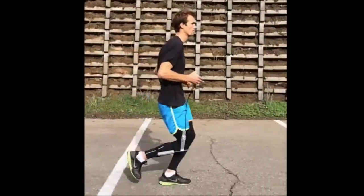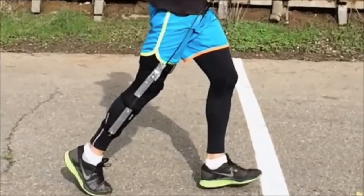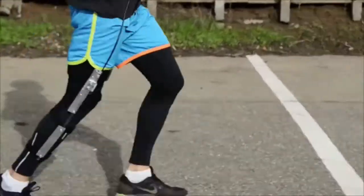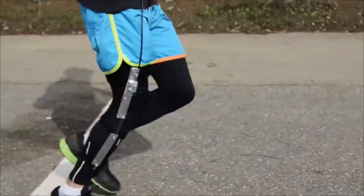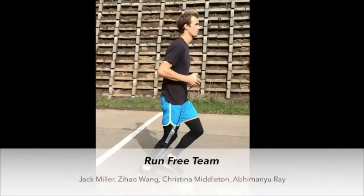During the stance phase of Jack's gait, a spring element supports a portion of his body weight, capturing the impact energy through the knee flex and assisting him during push-off by releasing the stored energy. Then the spring element is disengaged, allowing for an uninhibited swing-through. Run Free Knee Brace — experience the freedom of technology.